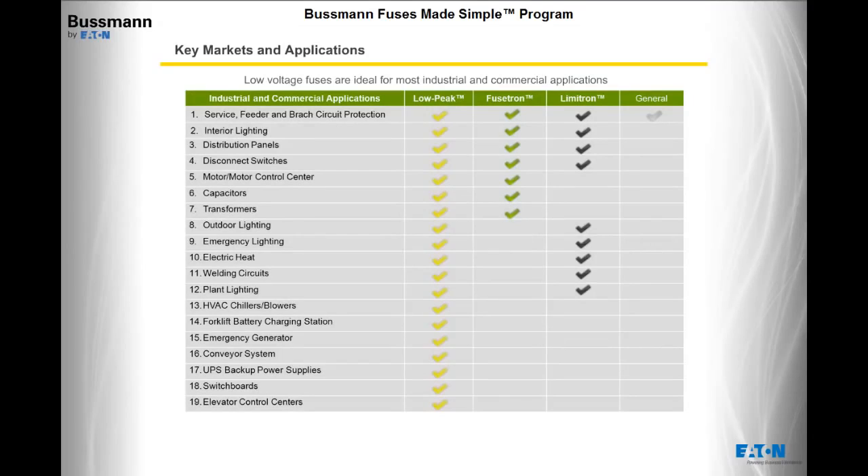Low-voltage fuses are ideal for most industrial and commercial applications. The type of fuse selected will depend on the needs of your equipment. The chart below shows which fuse family is ideal for common types of equipment found in industrial and commercial applications. As you will see, Low Peak fuses can be used in any application on this list.